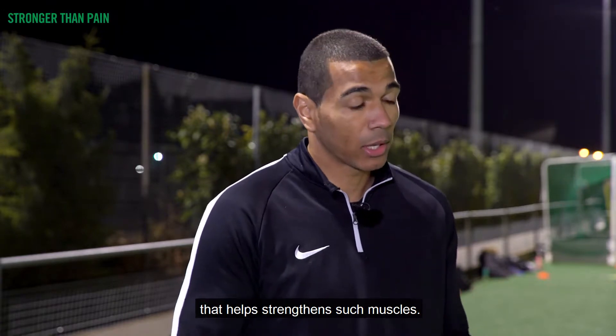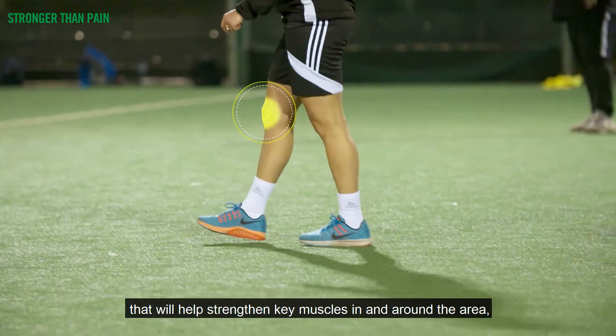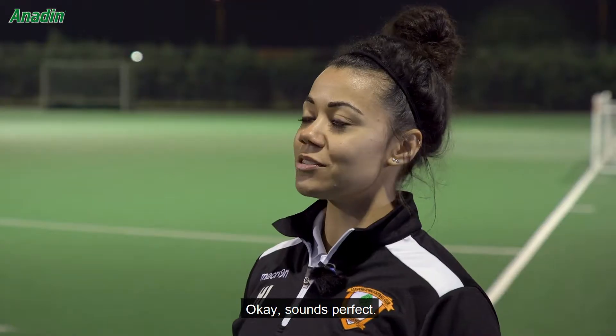So what I'm going to do today — we're going to show you an exercise to help strengthen such muscles: a variation of a jump squat that will help strengthen key muscles in and around the area, and work on some jumping and landing mechanics. Sounds perfect.